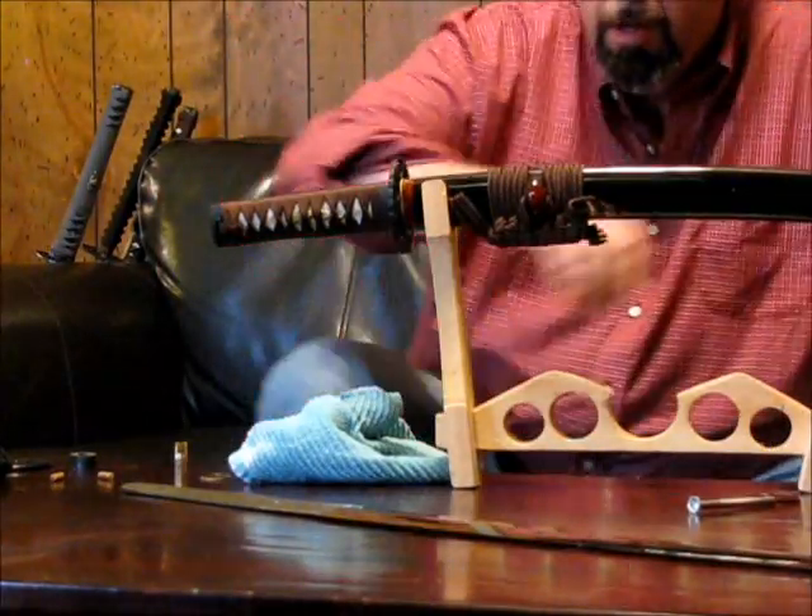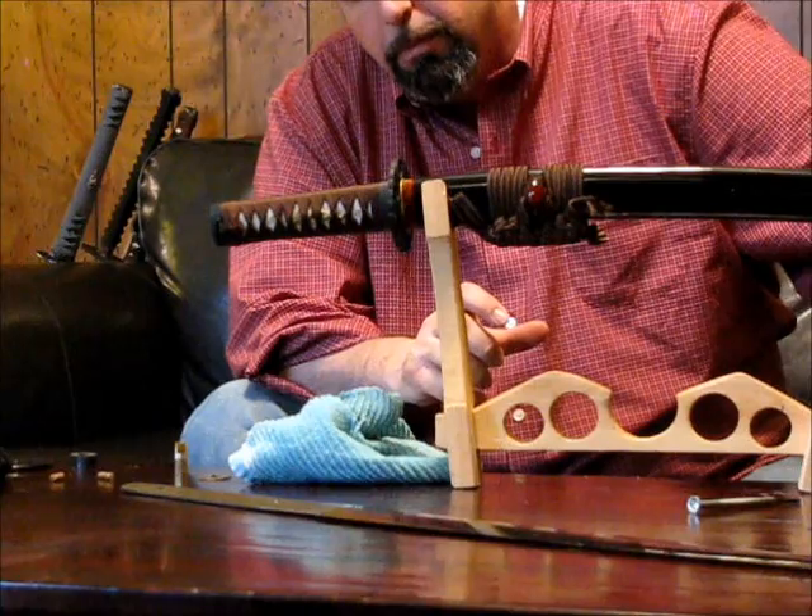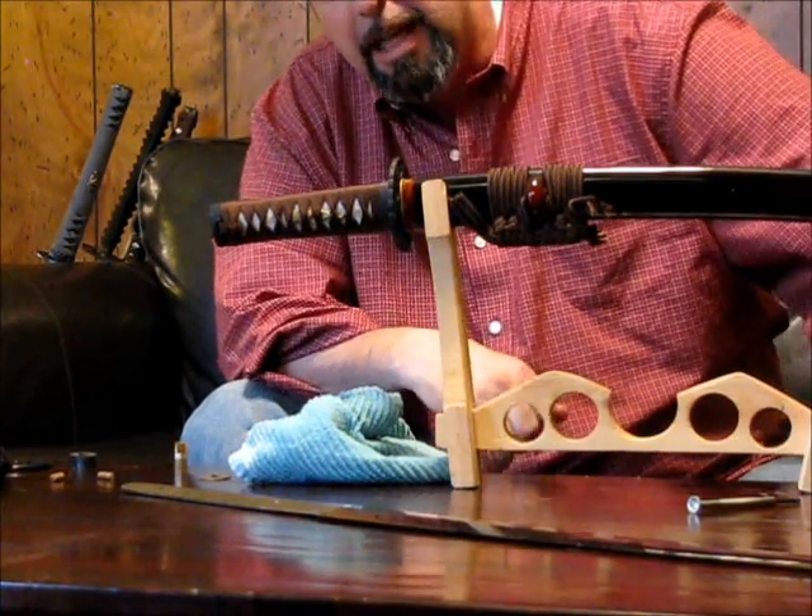It's a trade-off in steel. If it's hard, it's brittle, and if it's soft, it won't hold a very good edge.